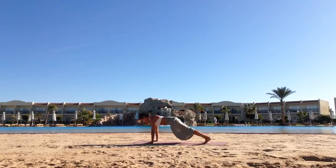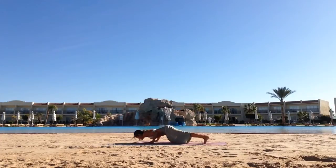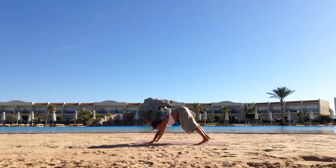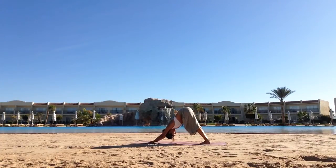Inhale, come into a push-up position. As you exhale, lower Chaturanga Dandasana. Inhale, Urdhva Mukha Svanasana. Exhale, Adho Mukha Svanasana.